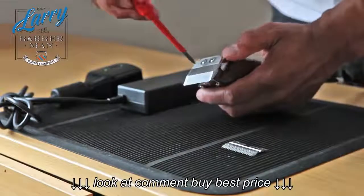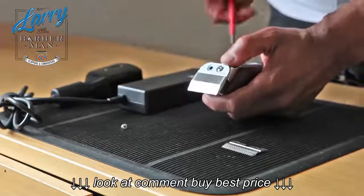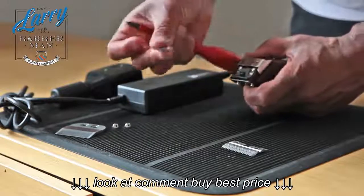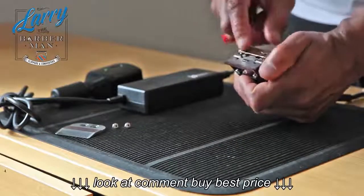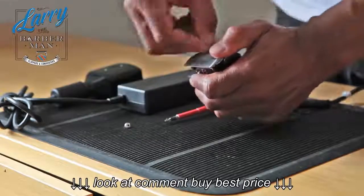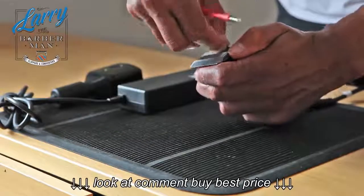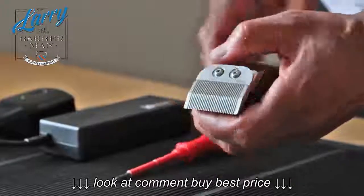Now just undo the two screws on the Fast Feed itself. I would advise, if you haven't got a workbench mat, that you do this job on a towel — that way you've got little chance of losing the two screws, because if they get lost you're going to have a problem. Detach the Fast Feed cutting blade and replace it with the Oster 76 cutting blade. Just slot it onto the stump, put back the cone blade, and insert your two screws that hold the cone blade to the cutting blade.